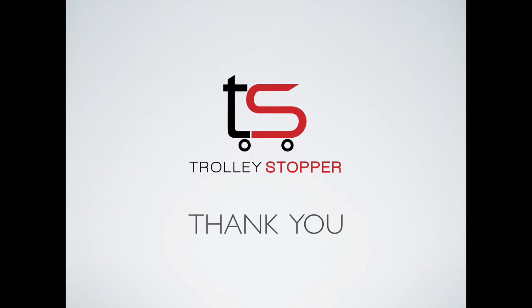That's it, you are all set. Once again thank you for purchasing Trolley Stopper. If you have any questions please use the website to contact us and we will get back to you with some answers. Thank you.